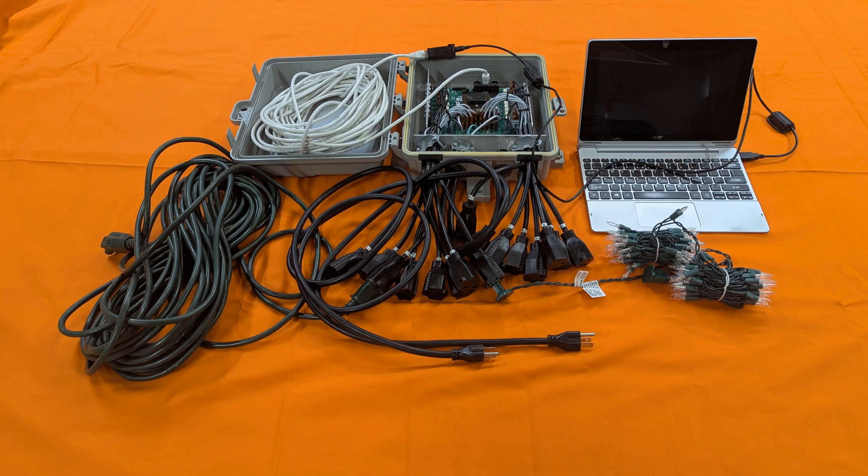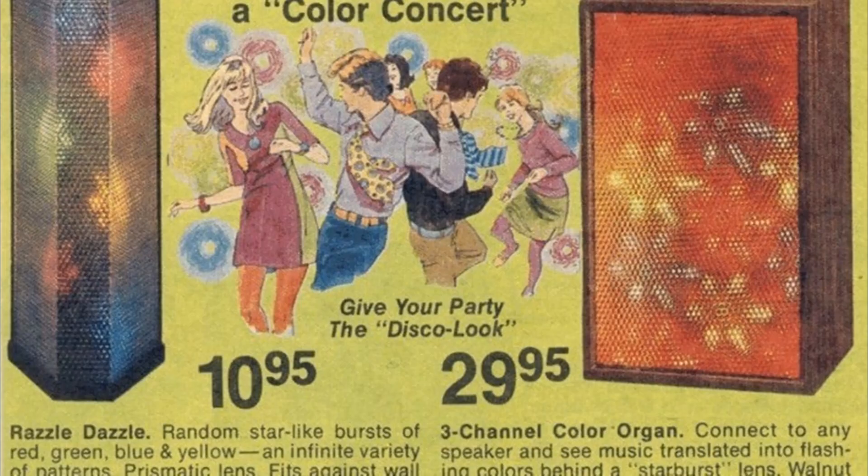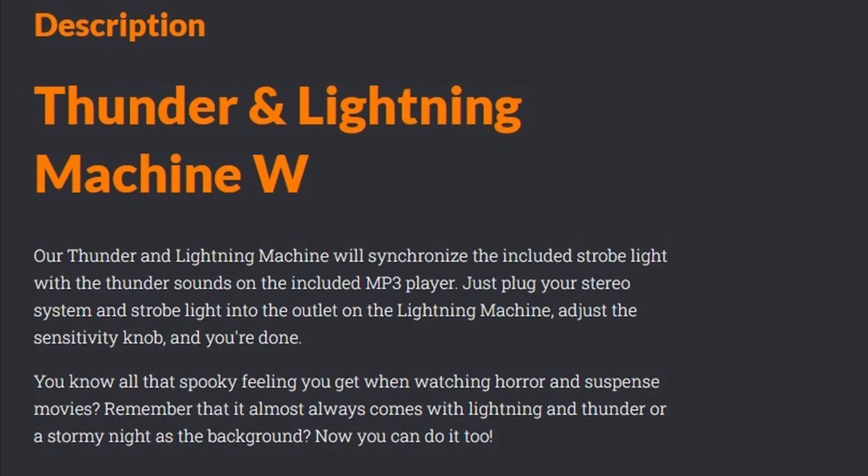For this prop, you will need a computer programmable lighting control system. But most of the lightning controllers you'll find on Halloween Props' websites are not that. They are, in fact, a color organ, which is nothing more than a microphone, a VU meter, and a dimmer switch. The louder the sound that goes into the microphone, the brighter the lights are. You have no control over which sound the microphone picks up, nor do you have any control over exactly when the lights flash. Everything is passive and everything is analog.